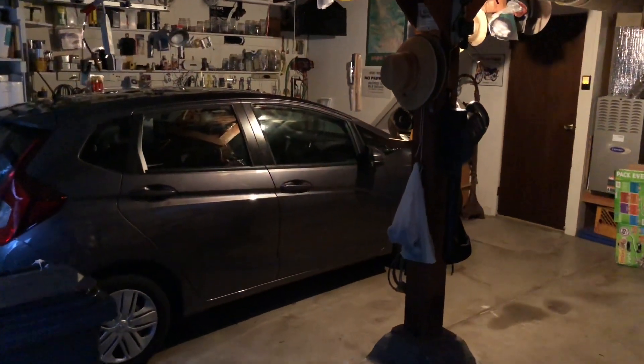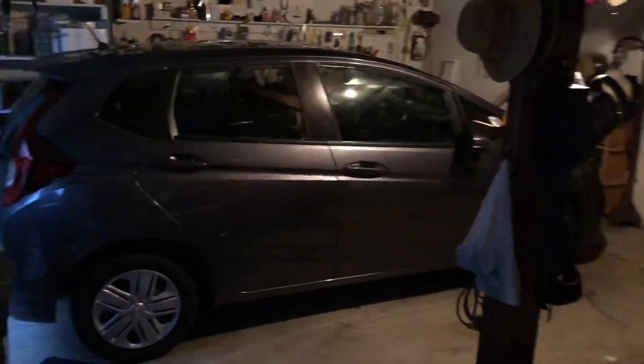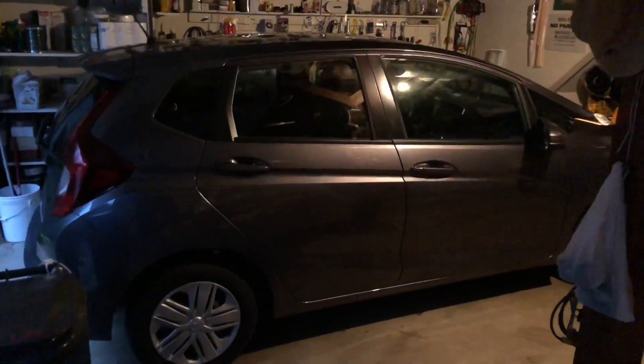I'm all done with this 2019 Honda Fit — very, very difficult job. I put the doors back on the car. This is what the back door looks like. This wasn't too crazy, but still difficult to do with this thin metal.